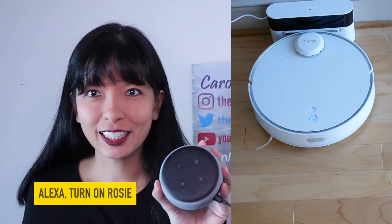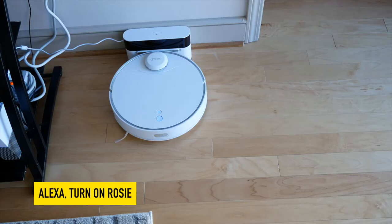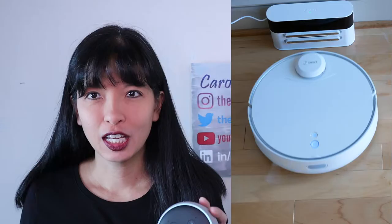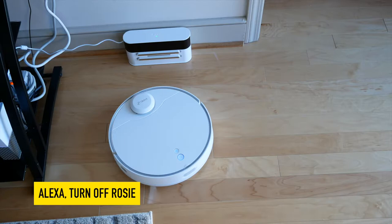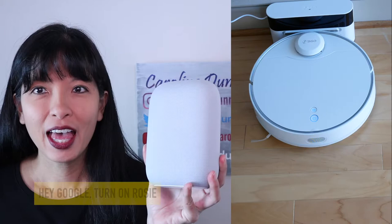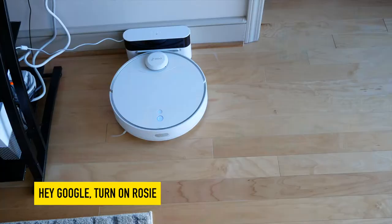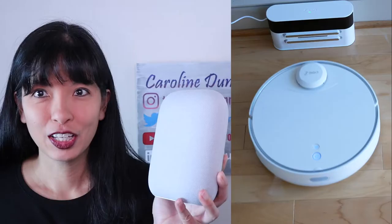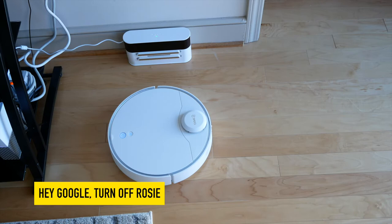Alexa, turn on Rosie. Initiating. Alexa, turn off Rosie. Beginning to challenge. Hey Google, turn on Rosie. Initiating. Hey Google, turn off Rosie. Beginning to challenge.